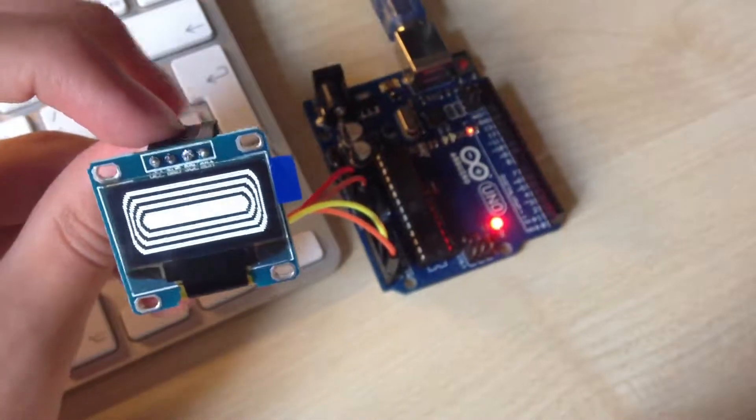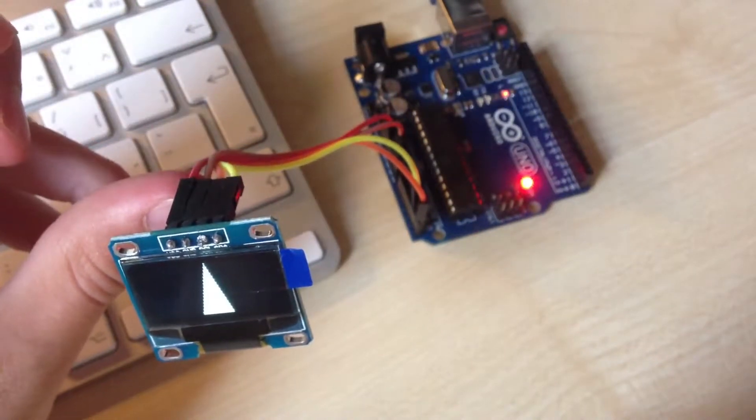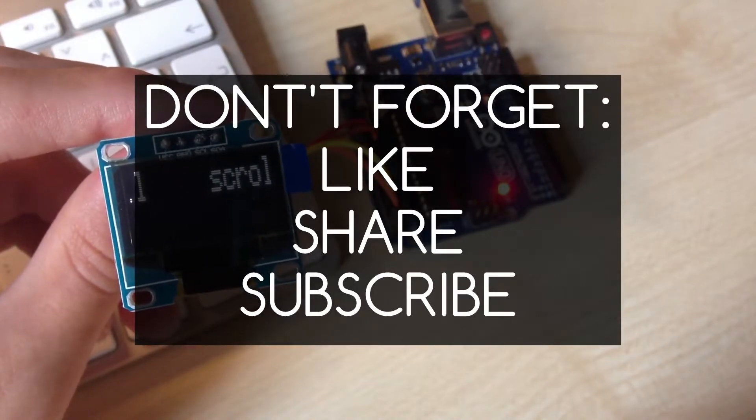Check my channel for more useful videos. I hope you enjoyed this video, and if you want to see more, don't forget to like, share and subscribe. I want to see you next time.